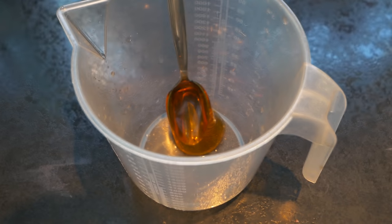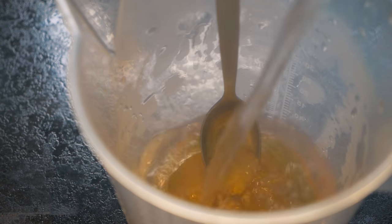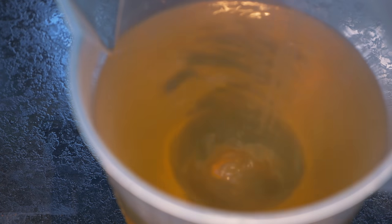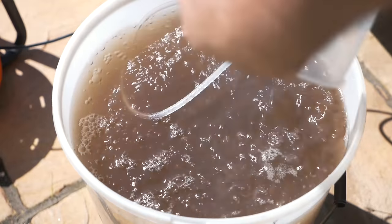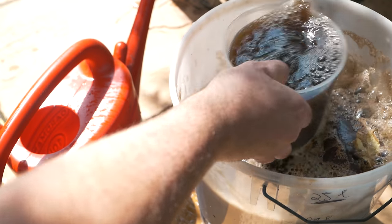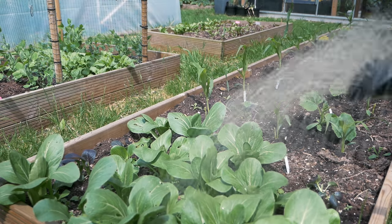Ideally you want to add molasses at this point, but I've run out so I'm just going to use some syrup. You can use sugar as well, but molasses is cheap and really does a good job. The sugars really give a boost to this mix by giving the bacteria and the microbes something to feed on while they're multiplying.